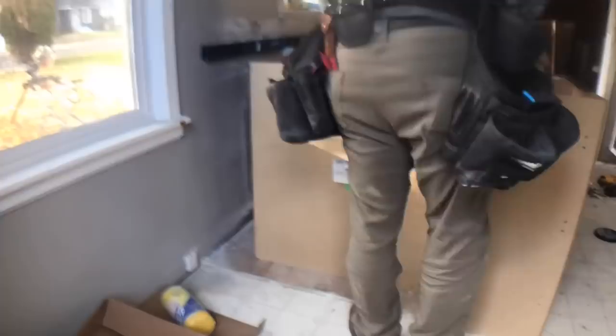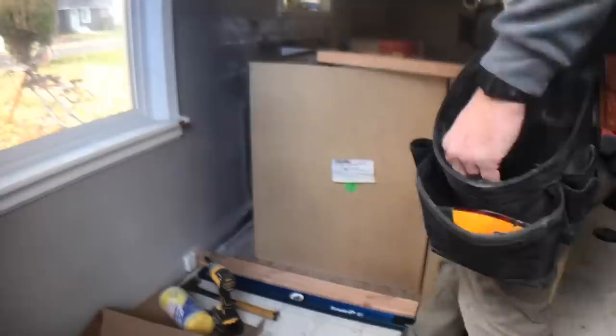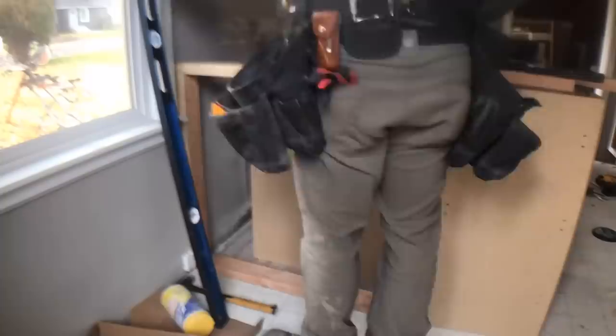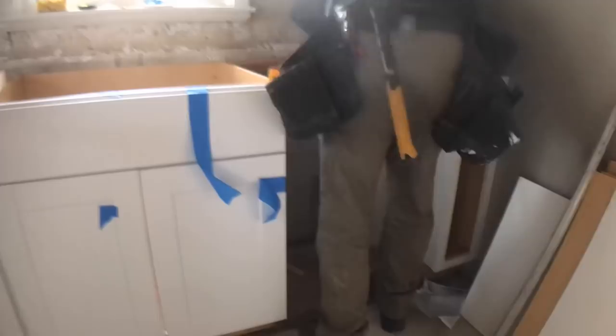I used some standard 2x4s to create this wall — a normal base plate and top plate just like a traditional wall — to have lots of support for the countertop. I'm also going to be adding a quarter inch panel along the back, so I wanted as much support as possible. I put one vertical support and ended up going back and adding two more in the spaces to give maximum stiffness. I also put a cleat along the back for some added support behind the dishwasher.